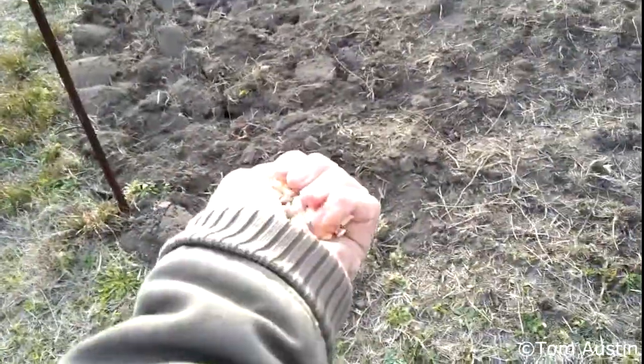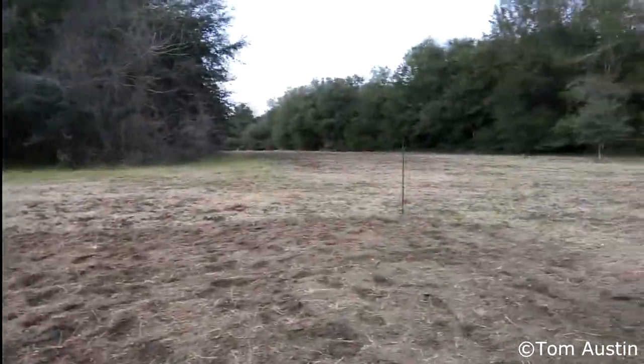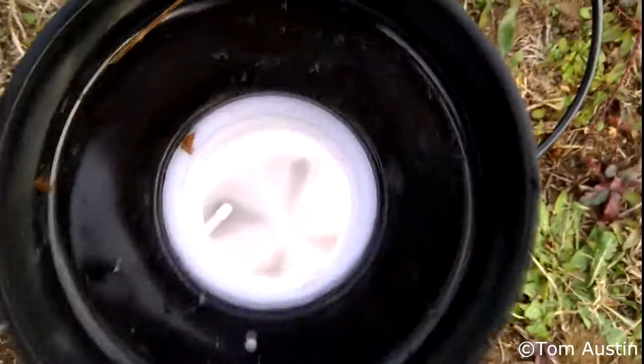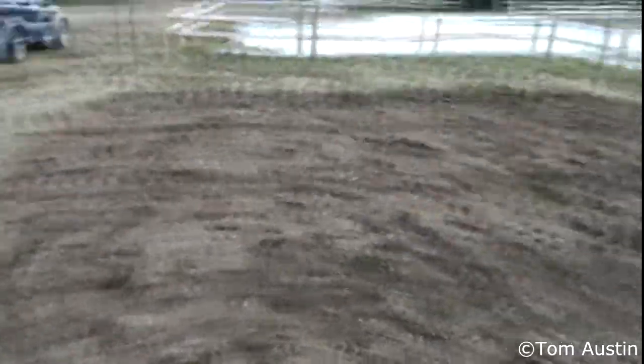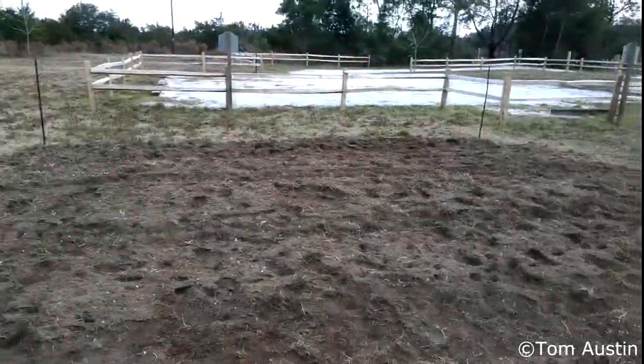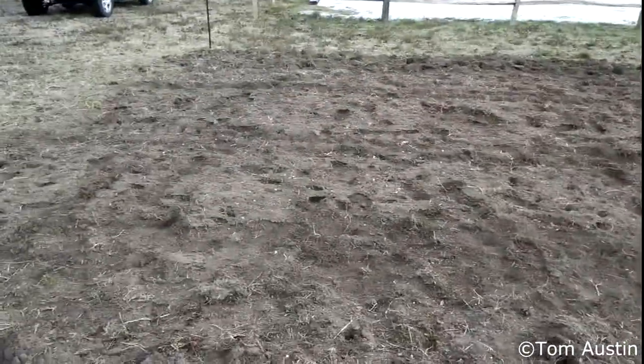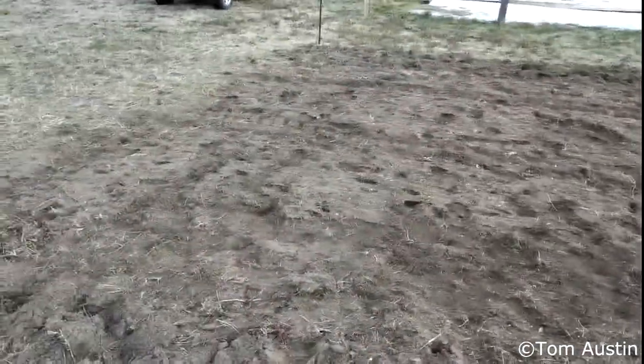First I'm spreading the calcium sulfate, running four lines down the middle of the plot. Next I'm using the sprayer to distribute the dissolved trace elements — all the particulates are gone. The plot has now been fertilized with all the trace elements it needs. I'll probably add urea to the two center rows, then have the plot tilled again right before planting, add the urea, get the rows shaped, and we'll be ready to plant.